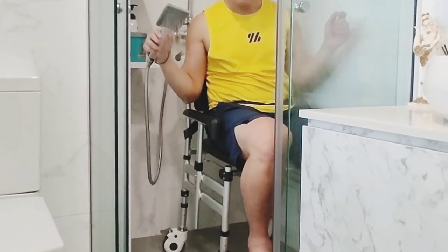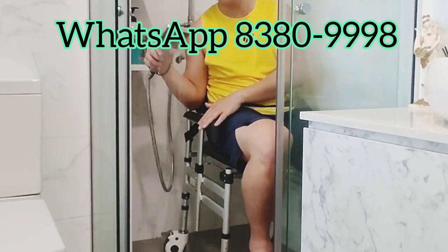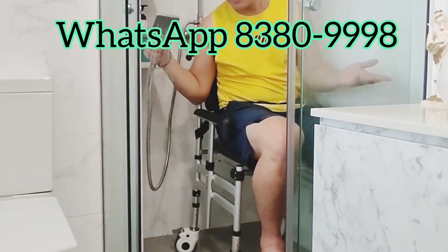Can we use this for shower? Yes — the material is aluminum alloy, it's anti-rust.